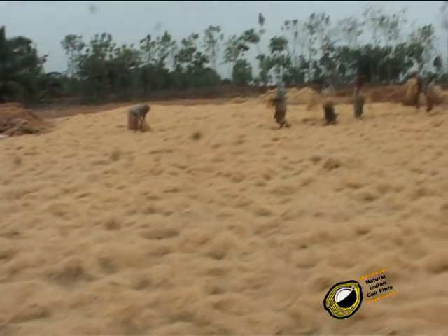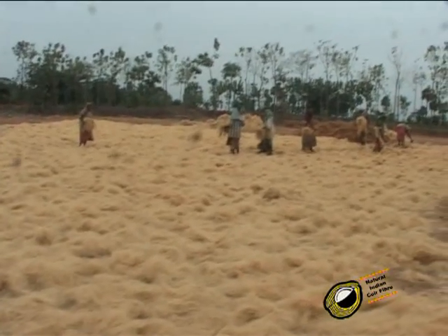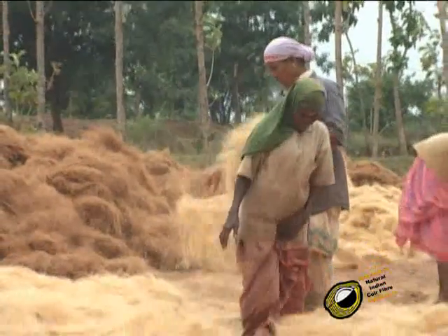This fiber is dried in the sunlight. The dried fibers are then bundled.